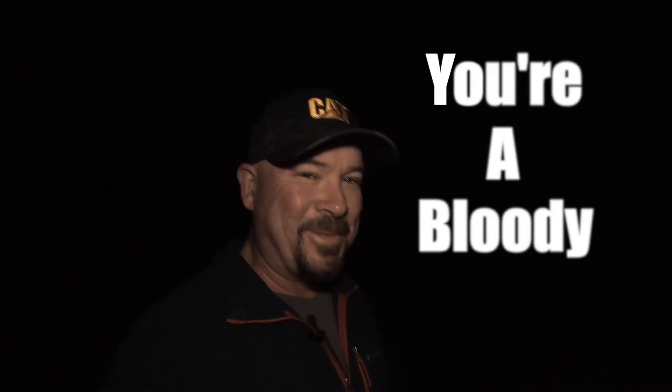G'day guys, Shane Mostyn here. I'll bring you two videos each and every week all about small sensor photography — mobile phones, action cameras, all those sorts of things. If you're new here, check out the description down below. Everything I'm talking about today is usually in there. And don't forget, hit the subscribe button so you see what I do each and every week. And if you have done that, you're a bloody legend.